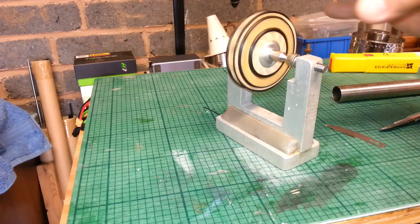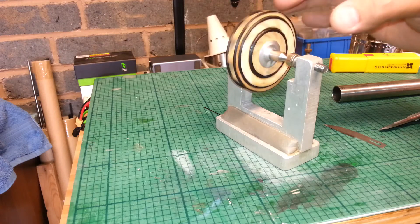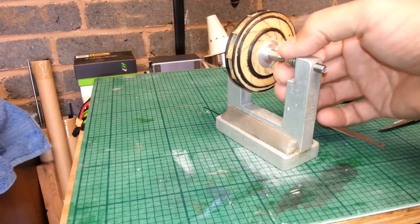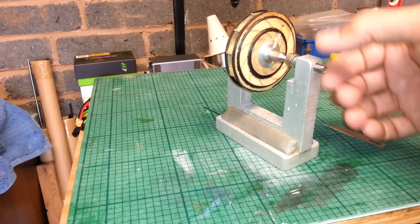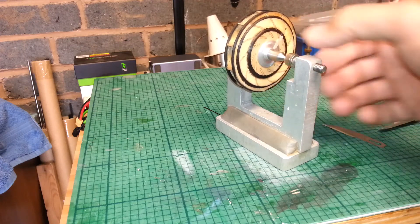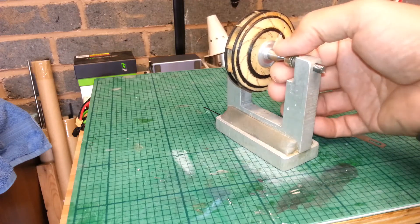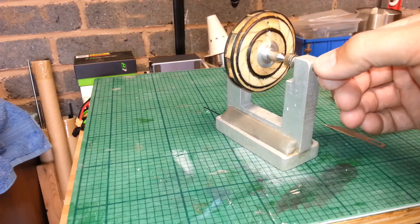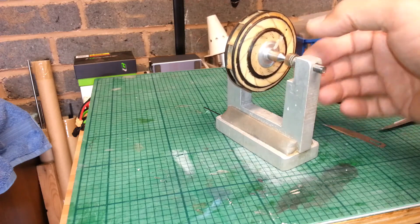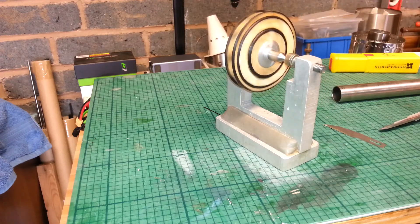Sometimes it helps if you keep the magnets very close to one another. You don't want any load on it, you still want to be able to move it a bit. It's better if it's almost pulling off with the other magnet — but you don't want it touching all the time. Just a little bit of gap. We'll spin it again and we'll see what happens.